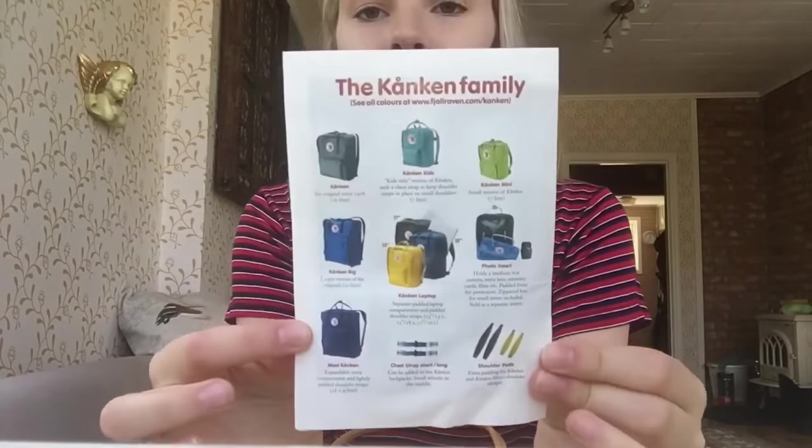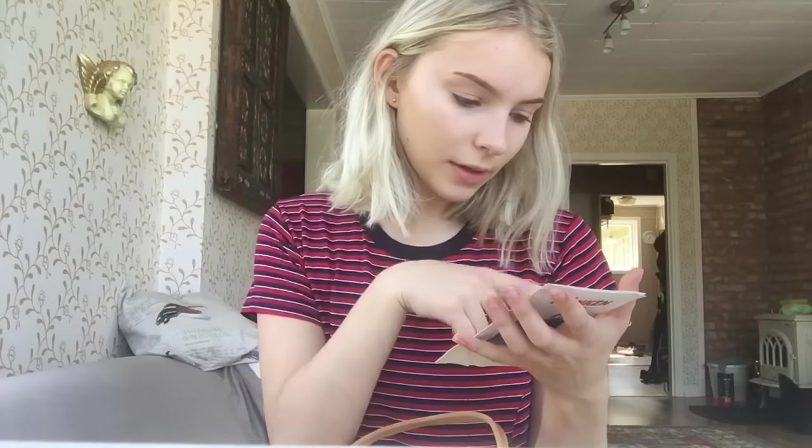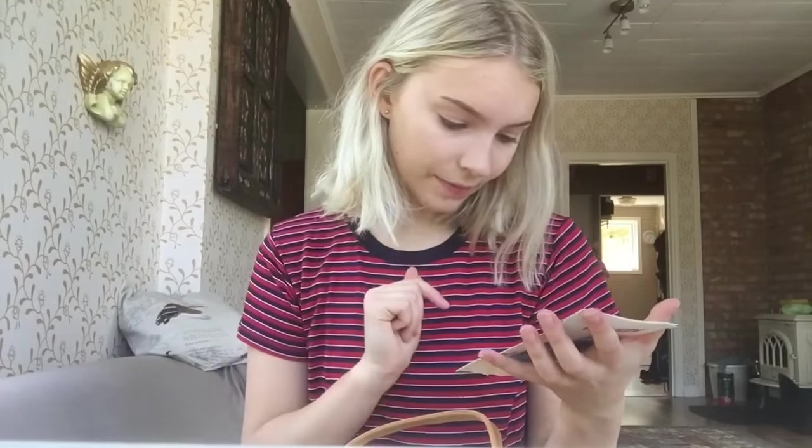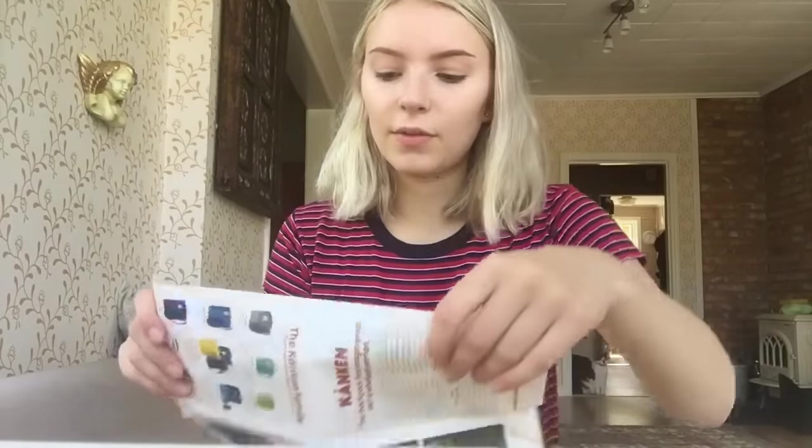There's stuff in there. There's a leaflet showing the different Kånken family. There's the Kånken Kids, Kånken Mini which is the one Sophie has, Original Kånken which is the one I have, Kånken Big, Kånken Laptop, Photo Insert, Maxi Kånken, Chest Strap, and Shoulder Pads. So there's a lot of things you can buy to go with it and loads of different sizes you can get.